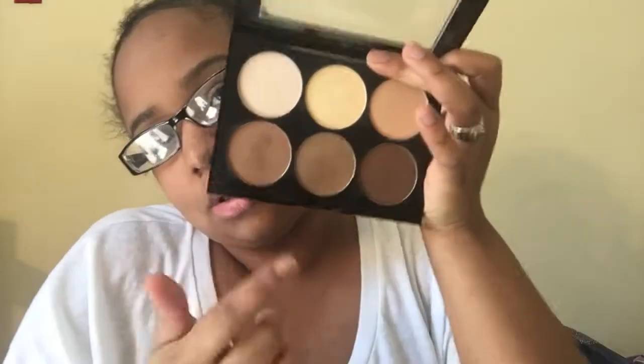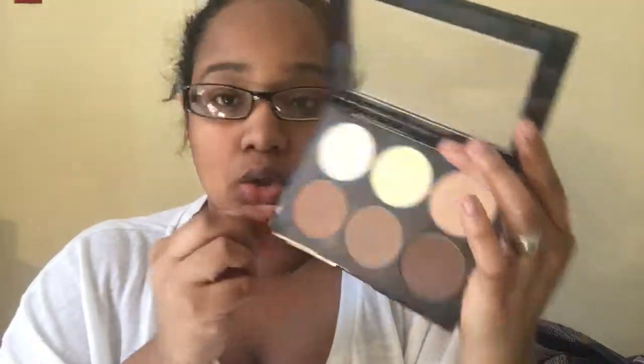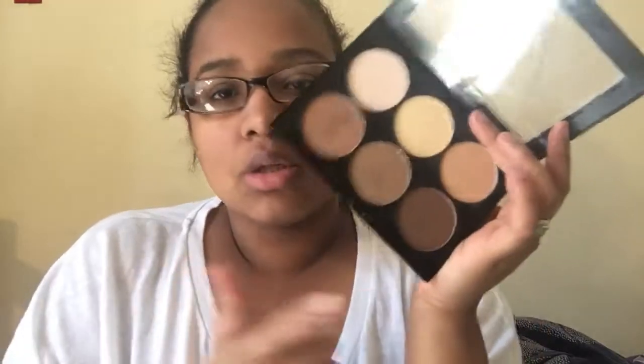I use these three shades to contour depending on my mood. I can contour with this one right here and it gives a nice contour. This one's a bit too dark so I only use it on occasions.